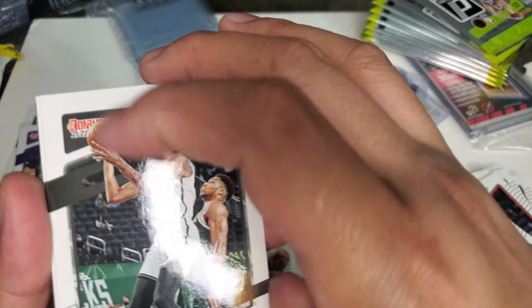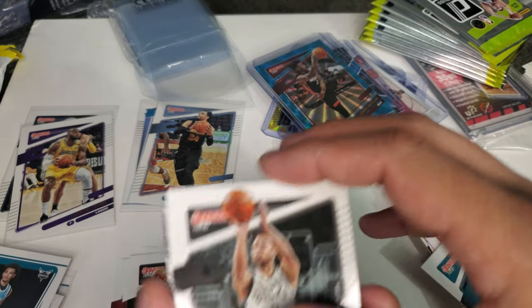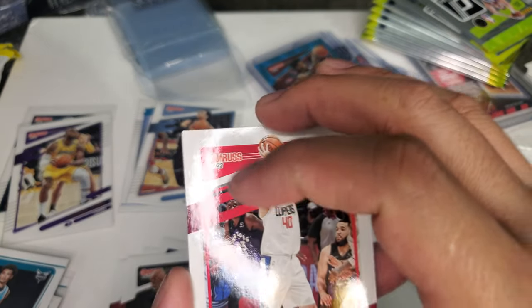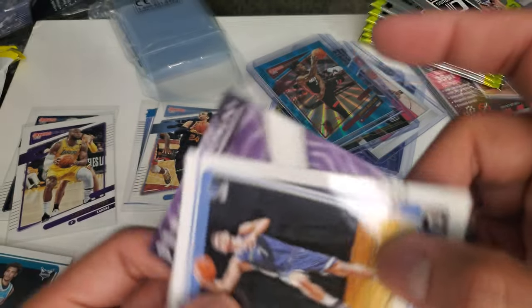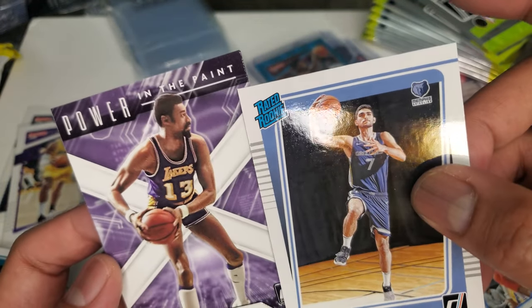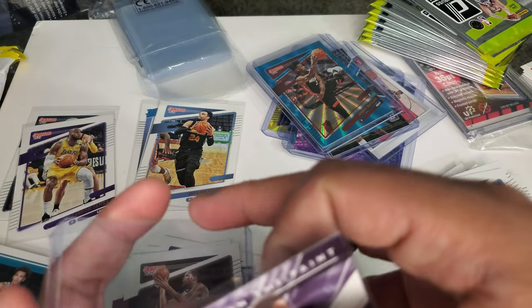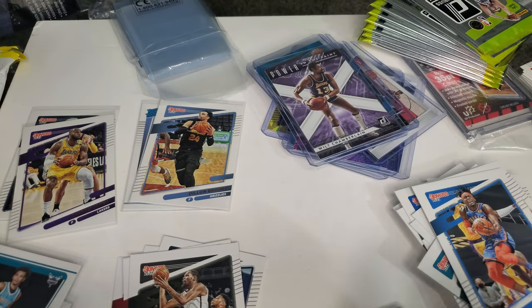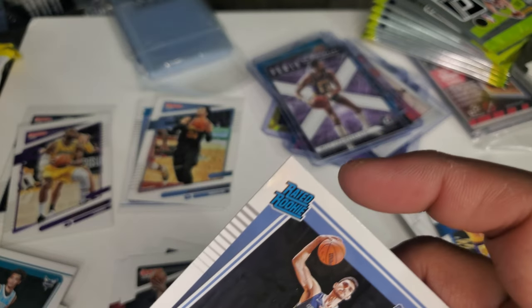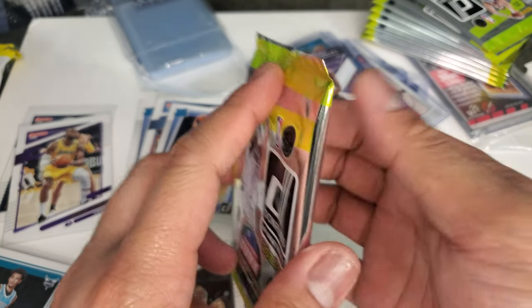Next would be Kevin Durant — nice, you're going here. And another Santi Aldama rookie card. And a Wilt Chamberlain card — wow, I'm getting a lot of nice throwback cards. Power in the Paint — Wilt Chamberlain, Laker card. And then I got another Santi Aldama. Looking for my Grizzly — come on, give me some Ja, baby. Maybe Jaren.